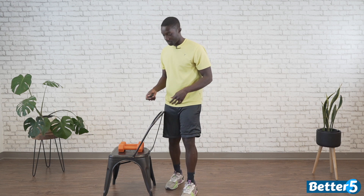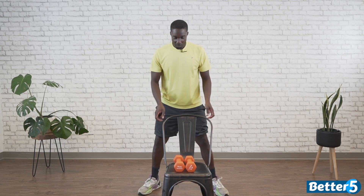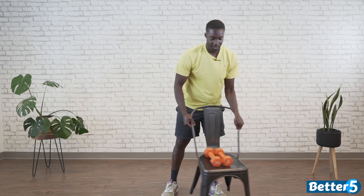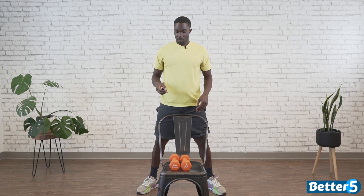We're going to do a sumo suitcase squat. I recommend having the weight in the middle of your body if you're using weight — if not, chair assist in the middle. Toes at a 45-degree angle outside of the chair, sink down. This is going to work more of the inner part of our legs. If using the weight, dumbbells are in the middle of your body. This is our last movement of the day, so we may as well make it burn. Starting in 3, 2, 1, go.